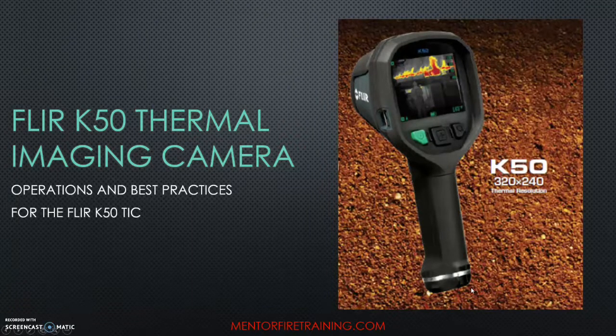We're going to go quickly over our FLIR K50 Thermal Imager, just to review before we do a hands-on drill with it. We purchased these a couple years ago — they're a lot lighter than our Bollard cameras were, and a lot more sensitive to heat in different ranges. We'll quickly go over some of the features and then do a hands-on drill.